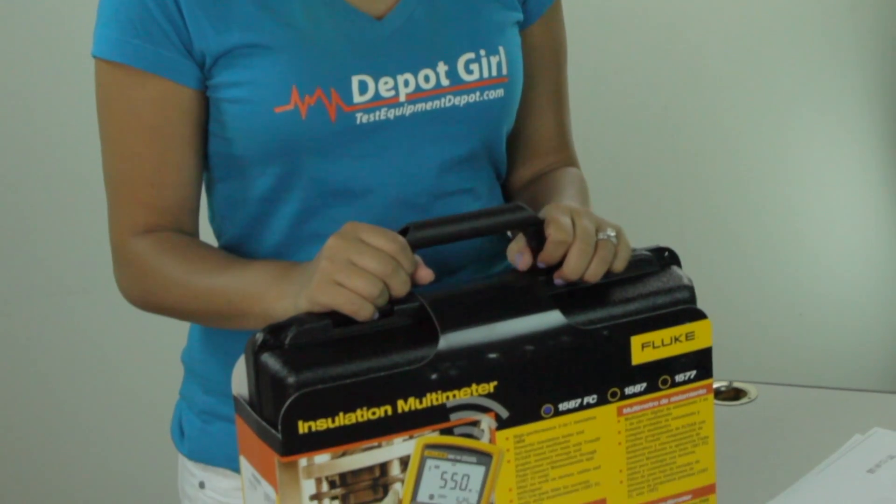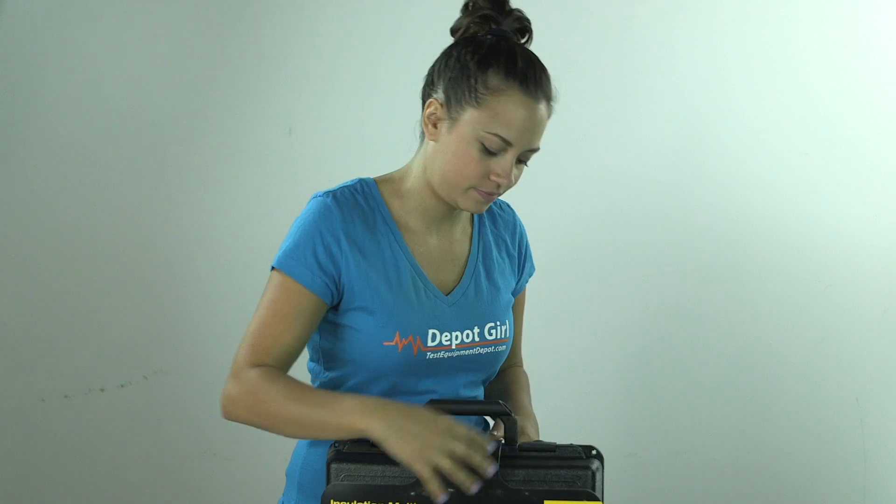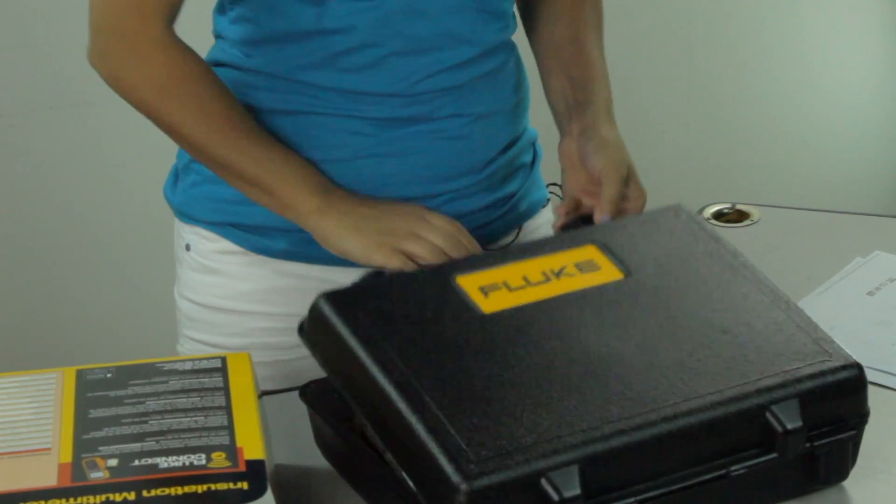Hey everyone, Amanda here from Test Equipment Depot. Today I want to walk you through what's in the box of the Fluke 1587 FC insulation multimeter. So we're going to take the carrying case out and open that right up.